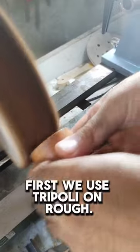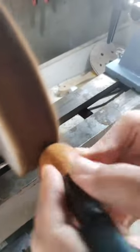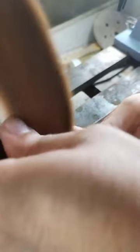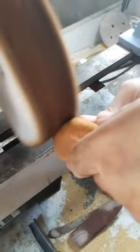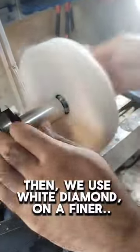First, we use Tripoli on rough. Then, we use white diamond on a finer.